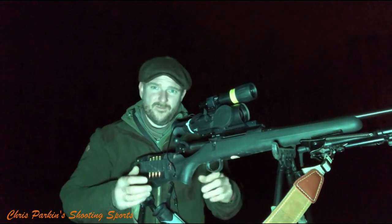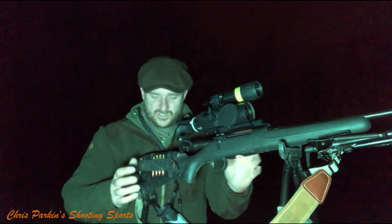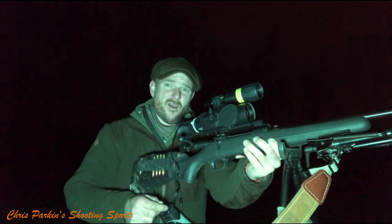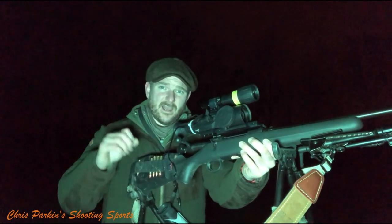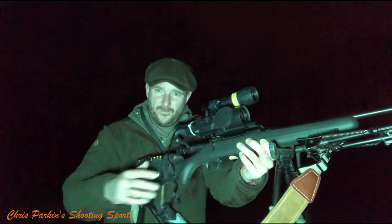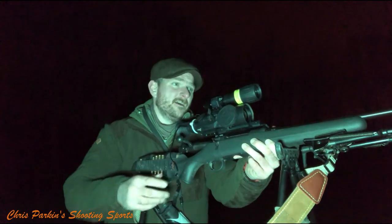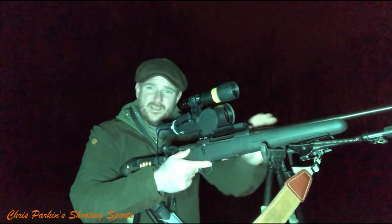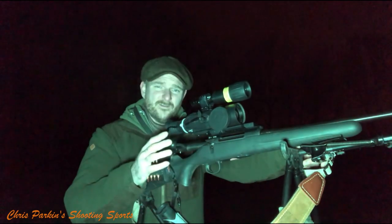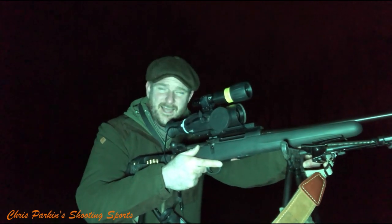The rifle itself is a Mauser M18 in .243 — not an expensive rifle, but one I very much like regardless of cost. It's accurate, reliable, and trustworthy. Most importantly, when you're out foxing at night and come home, if you go inside your house a layer of condensation will appear immediately on the rifle. You need to dry it off, open the bolt, and take the moderator off. Stainless only means stains less.